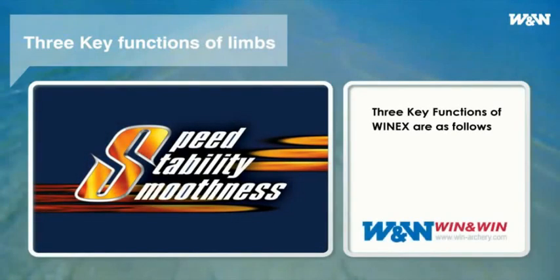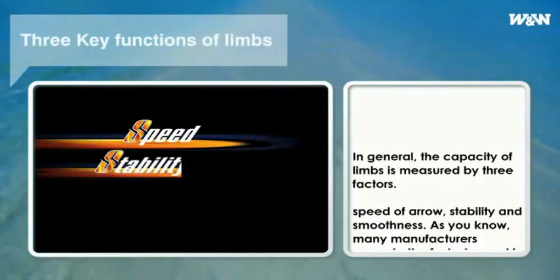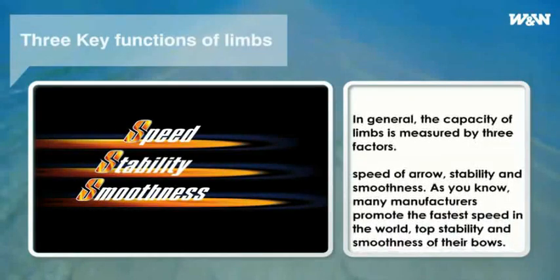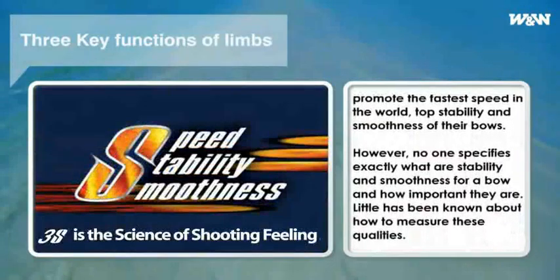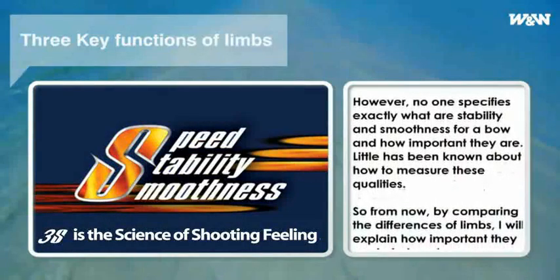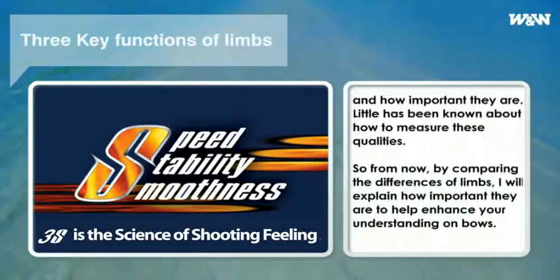The key functions of WinX are as follows. In general, the capacity of limbs is measured by three factors: speed of arrow, stability, and smoothness. Many manufacturers promote the fastest speed, top stability, and smoothness of their bows. However, no one specifies exactly what stability and smoothness mean for a bow, how important they are, or how to measure these qualities. By comparing the difference of limbs, I will explain how important they are to help enhance your understanding of bows.